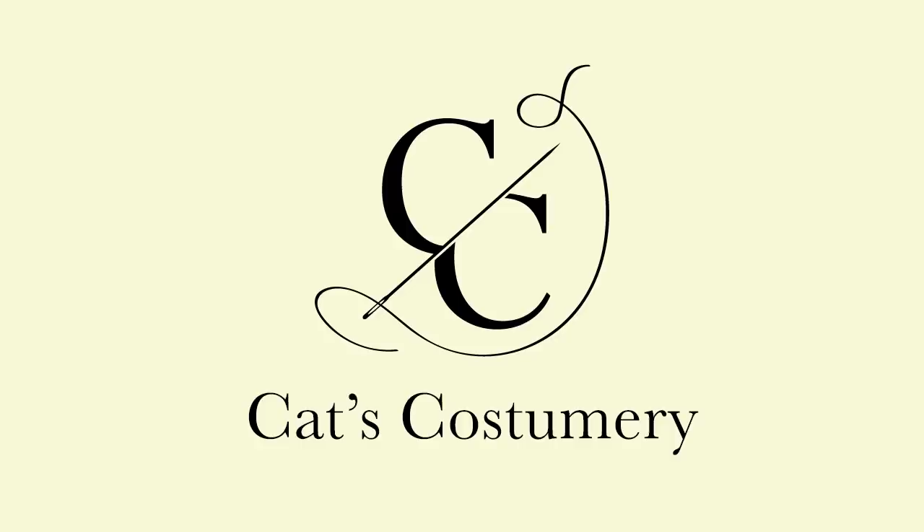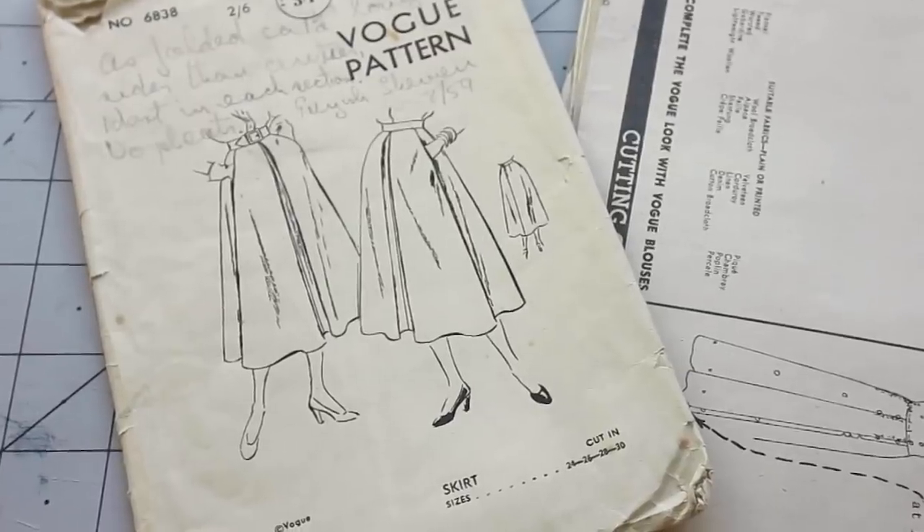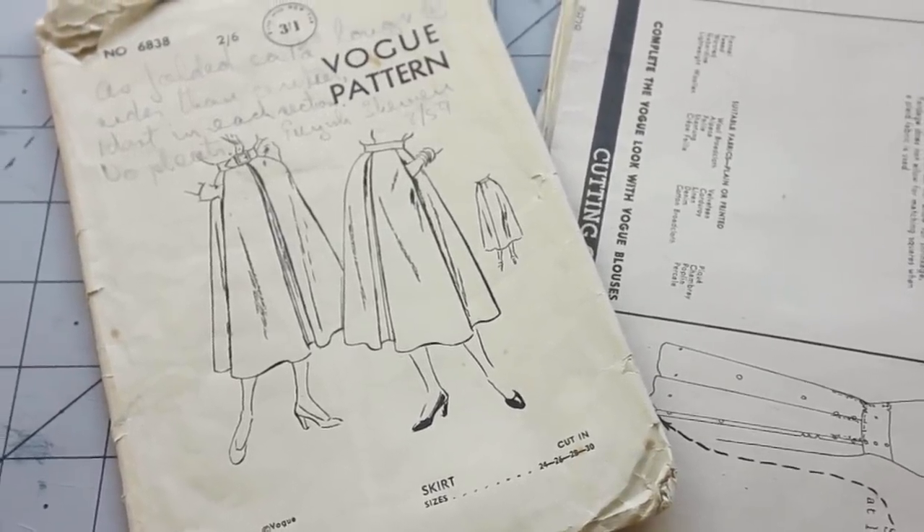Hello everyone and welcome to a new video. The next instalment in my wardrobe refresh was another skirt. A new skirt could be really comfortable, versatile and easily have a vintage vibe.